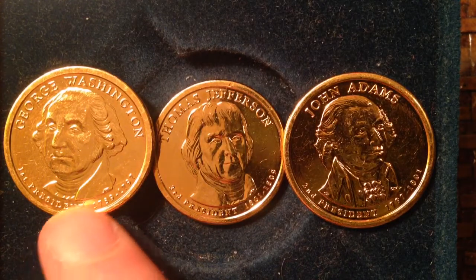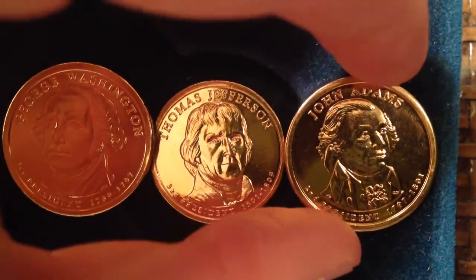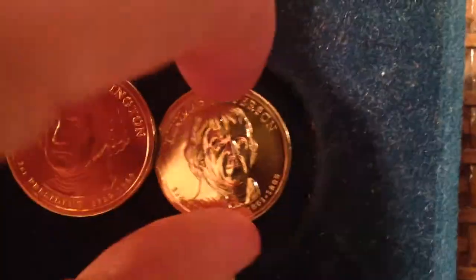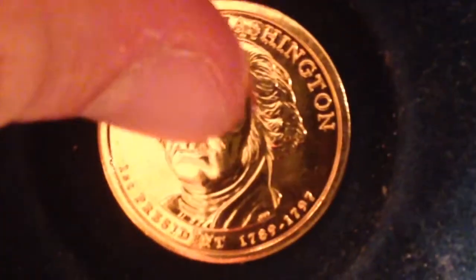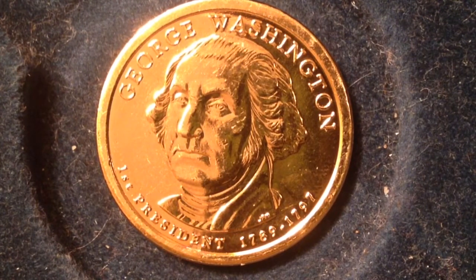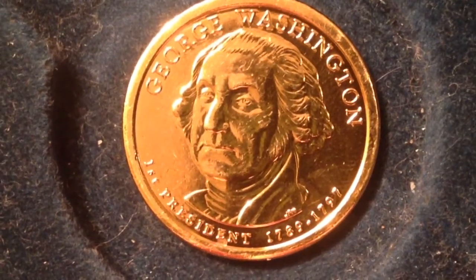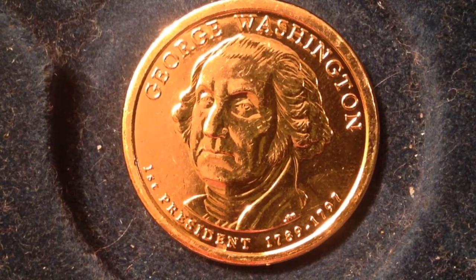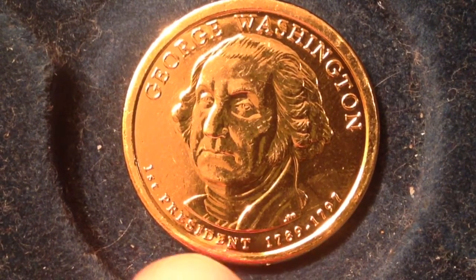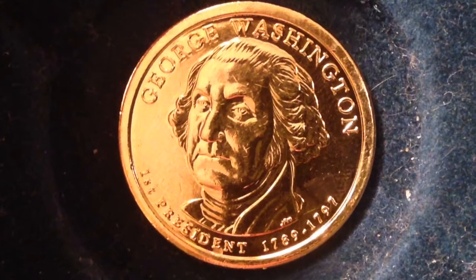The presidents we have here are the first three in order: George Washington, John Adams, and Thomas Jefferson. Let's start with GW himself — the very first president and the only person to be elected unanimously as president of the United States. Everyone voted for him; after that there were always some disagreements. As you can see by the inscription at the bottom, he was the first president from 1789 to 1797.